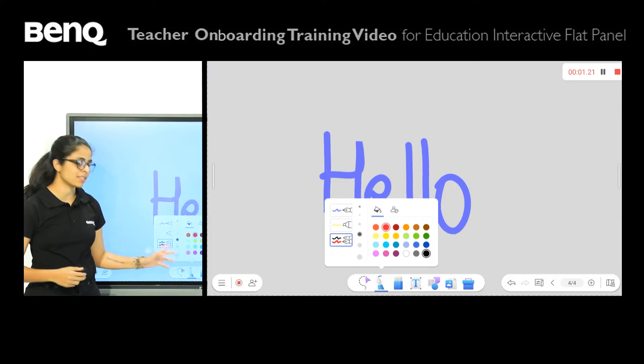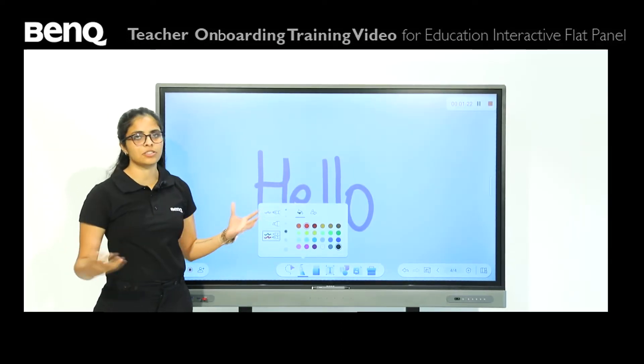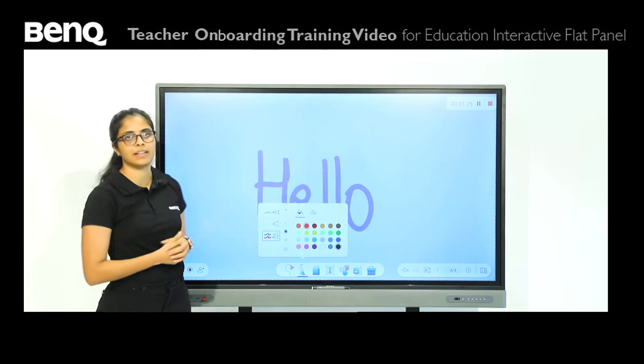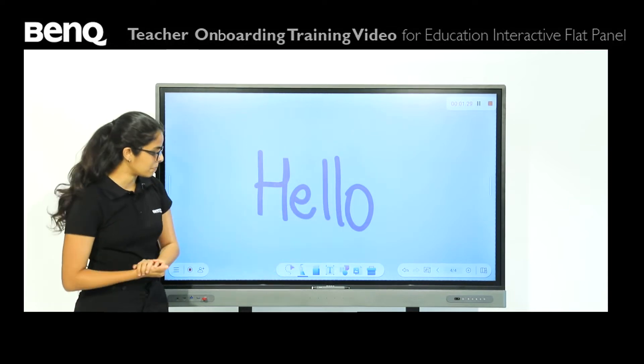With the dual pen option, you have the same color options available. You can ask two students to come up on the board — each can choose whichever color they want and they can write on the board at the same time. So that's the pen option.